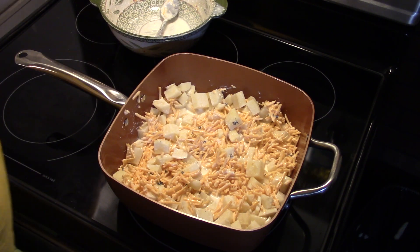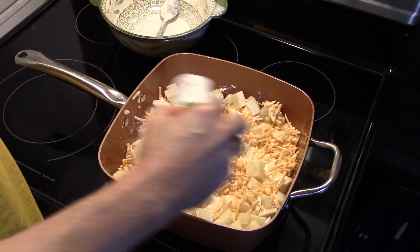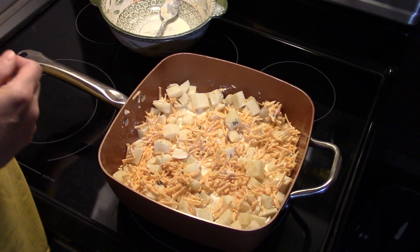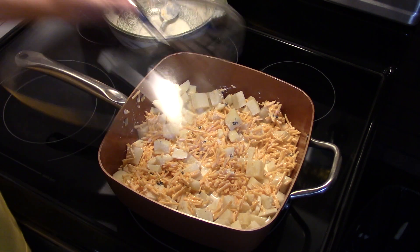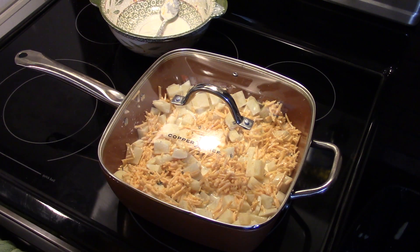I'm just gonna hit this real quick with a little bit of Accent — that's optional, but Accent makes everything better. Now I'm gonna put a lid on this and cook it in a 400-degree oven for 45 minutes, then we're gonna pull it out, put more cheese on, and put it back in.